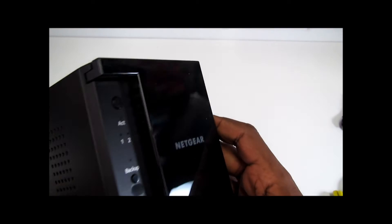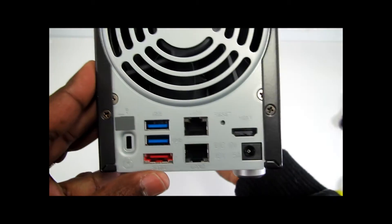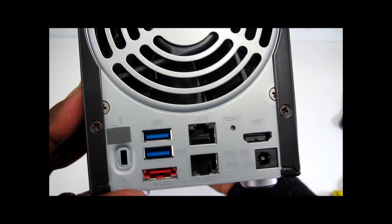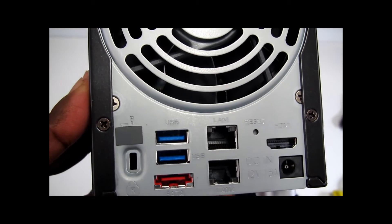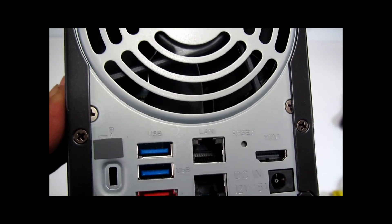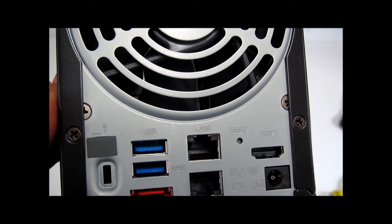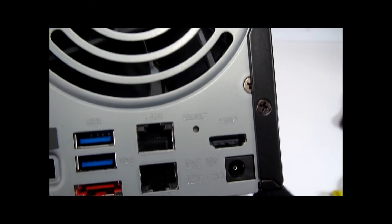I've done an installation before, similar to this product, maybe a year ago. As you can see, we have two USB 3 ports, a SATA port, two LAN gigabit ports, an HDMI connection, and the power connection.